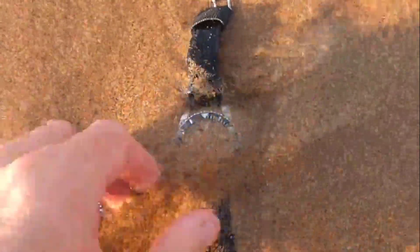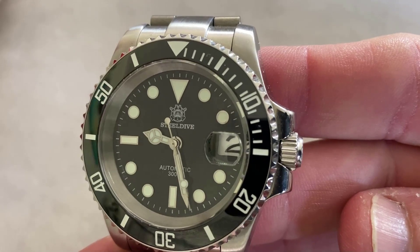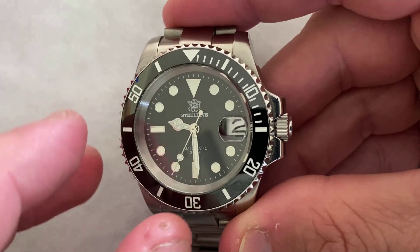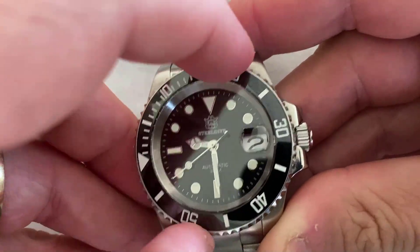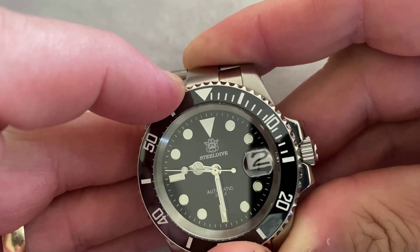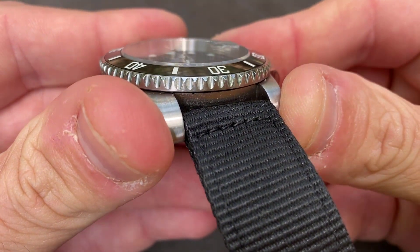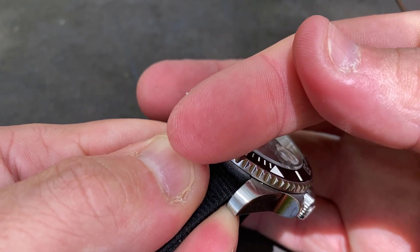Moving into the negatives — while the watch looks more expensive than it is, quality is still lacking in some areas. The bezel looks great and its lume is equally impressive, but it has a mind of its own. Out of the box it was extremely stiff and required almost herculean finger strength to move it, and then after a day it suddenly went very loose and was probably a little too easy to turn. Nowadays it's shifted back towards tighter resistance, but the notching around the bezel has a rough, almost jagged feel to it. So if you end up with a tight bezel, unless you've got a lot of calluses on your fingers, turning it will be an uncomfortable experience.